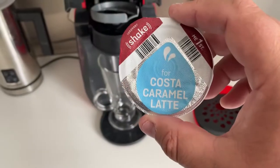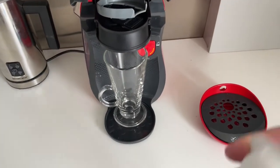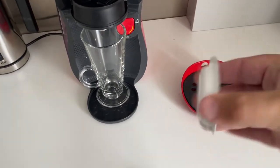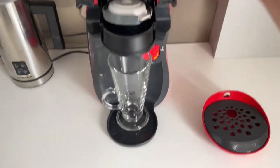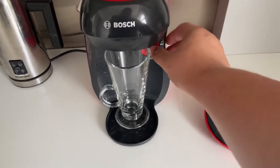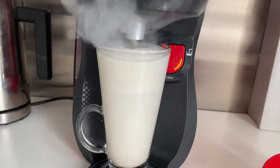It's strong. It doesn't have that — no, it's nice. Let's take the Costa caramel latte creamer and give it a shake, because that's what it says. As you can see, it's quite full.